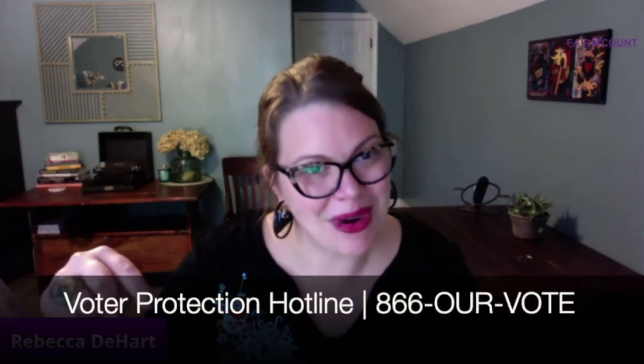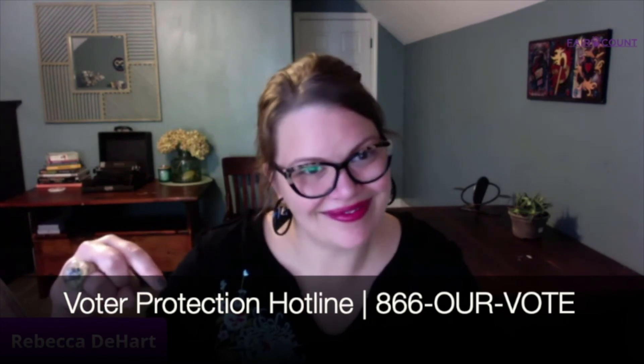You can always vote — there's always a way to do it. If you need any help, the best thing you can do is call the voter hotline number, which is right below here. I'm very excited. I'm going to go make sure my husband gets his ballot done so we can go drop these off and make sure that we are both seen and heard this election season.